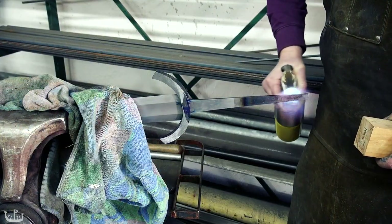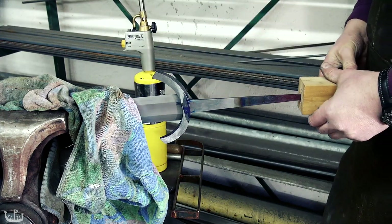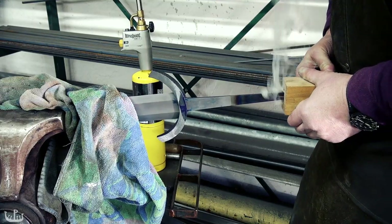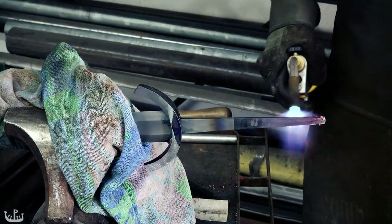Now comes the fun part. I'm heating the tang of the sword to such a temperature that it will burn right through all the wood — with a lot of smoke too. This is a traditional method that was likely used a thousand years ago.